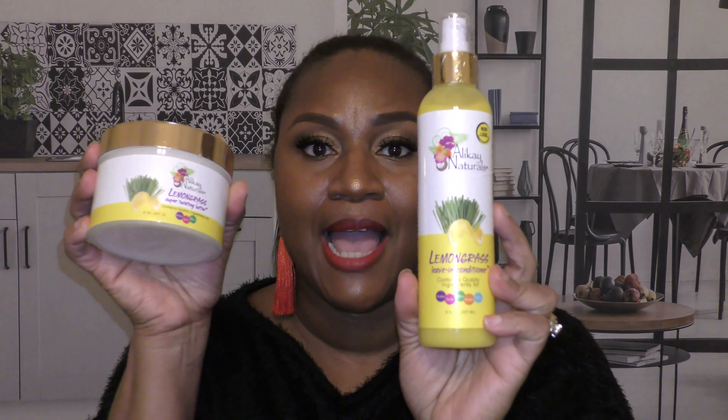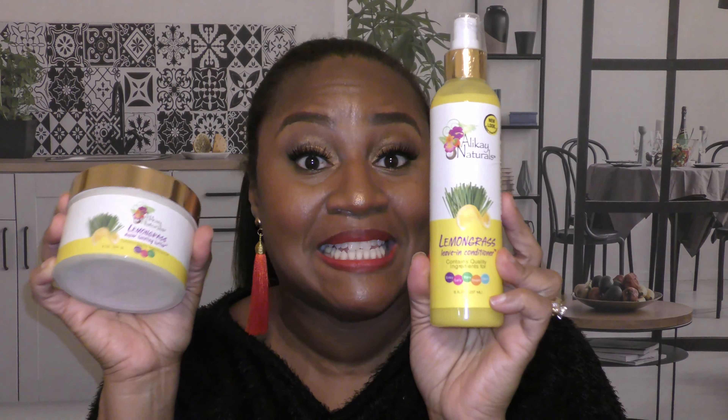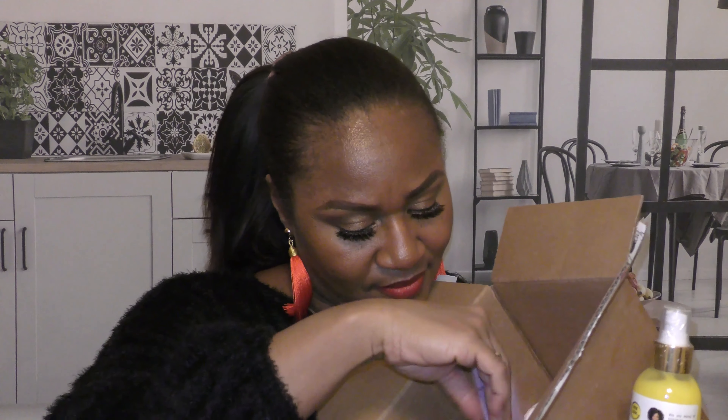The final item in the Allocaine Naturals box is the Lemongrass Leave-In Conditioner. On their website I discovered this is what's commonly referred to as 'liquid gold.' I plan to pair this with the twisting butter and I'm so optimistic I'll have an amazing twist out. There was also a sample — the Honey and Sage Deep Conditioner — I'll look forward to trying that as well.